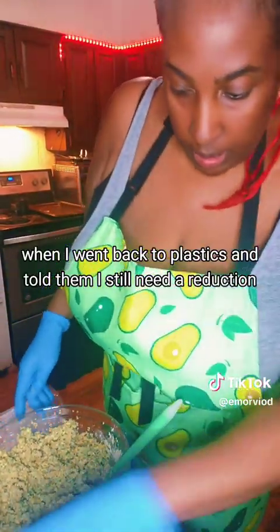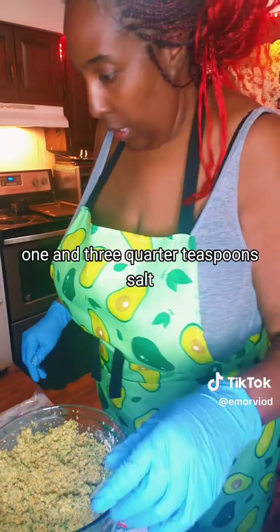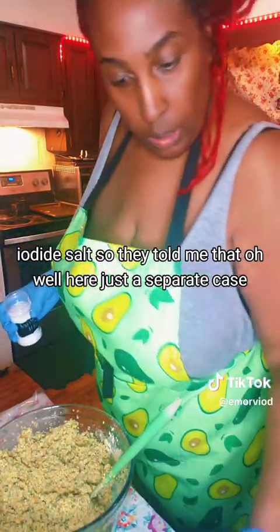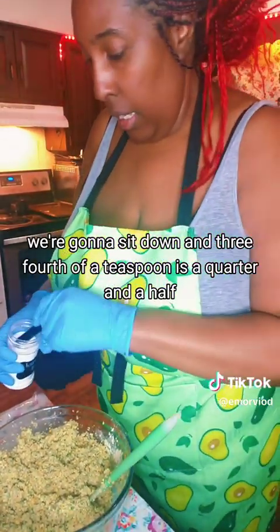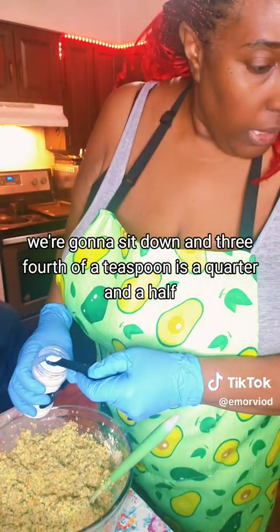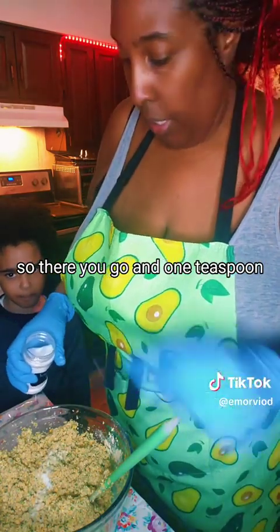When I went back to plastics and told them I still need a reduction, they had the nerve to tell me that I'm just a separate case. Now, 1 and three-quarter teaspoons of iodized salt - three-fourths of a teaspoon is a quarter and a half, so there you go. And one teaspoon. That's the salt.